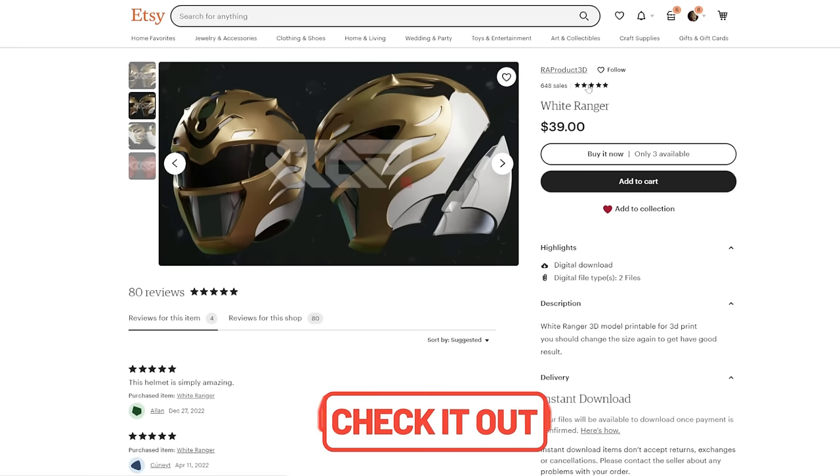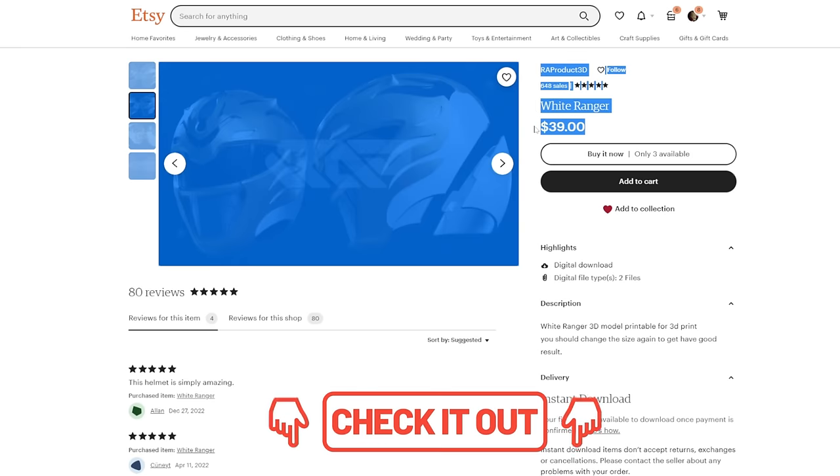The 3D model itself is by RA Product 3D. It is a little bit of a pricier 3D model — helmets for 40 bucks, a little high — but it is a very good quality file, so I think it's worth it. So we've got the file.